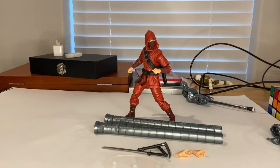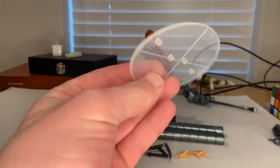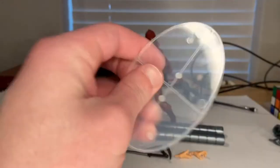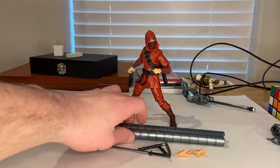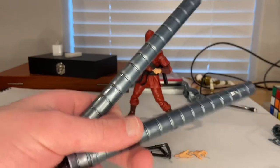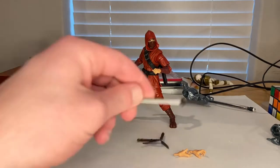Here he is out of the packaging. First let's go over the accessories. You get a little display stand for Stilt Man, which we'll go over once we build him, and then you get Stilt Man's two legs.